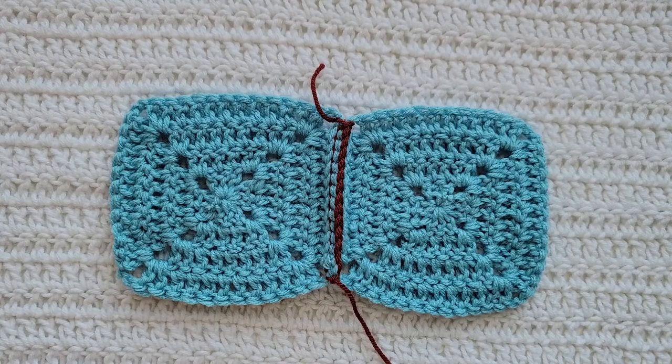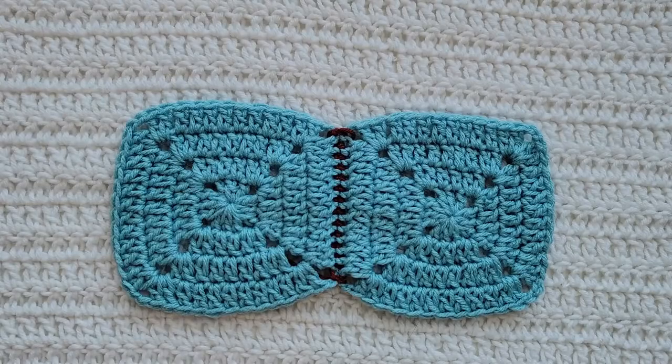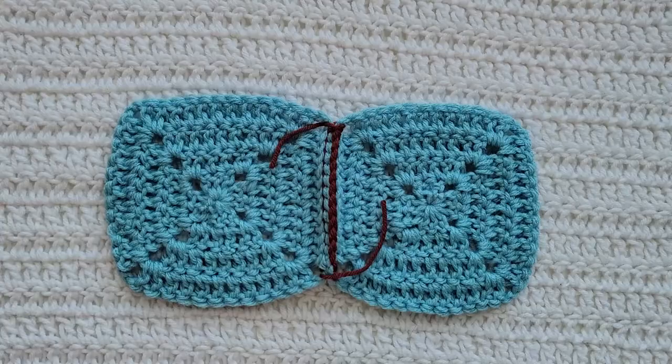This is how the Windsor join is looking from the back of our squares, and this is how the Windsor join is looking from the front of our squares. And that is going to be how to make the Windsor join.